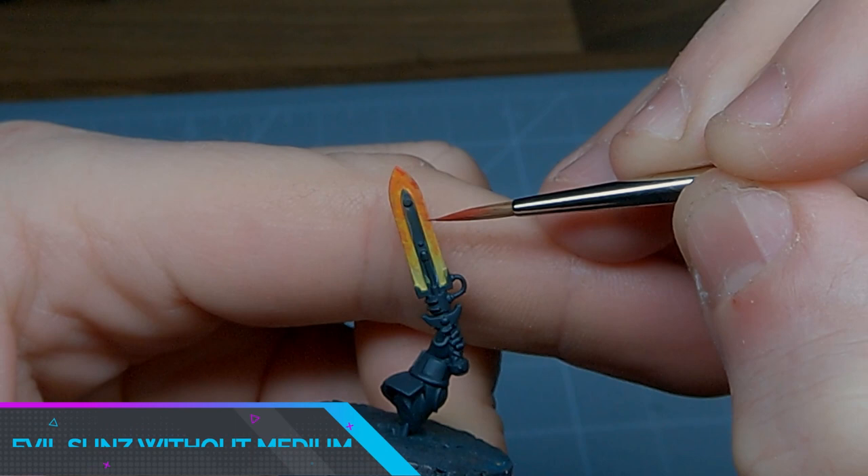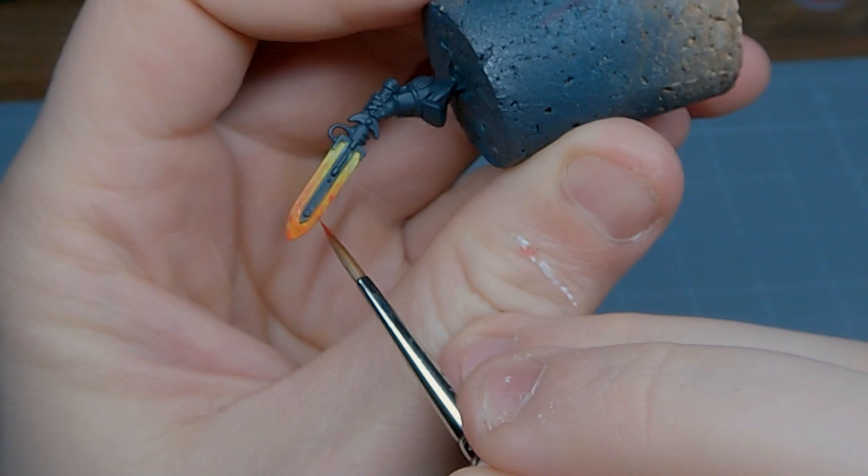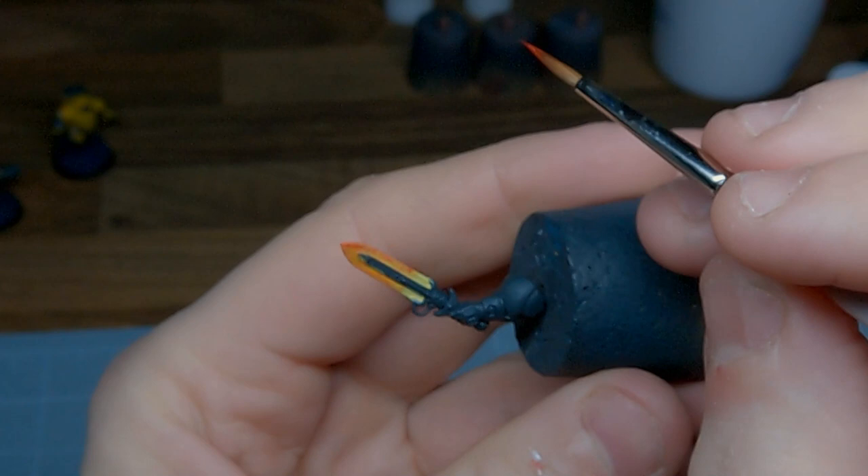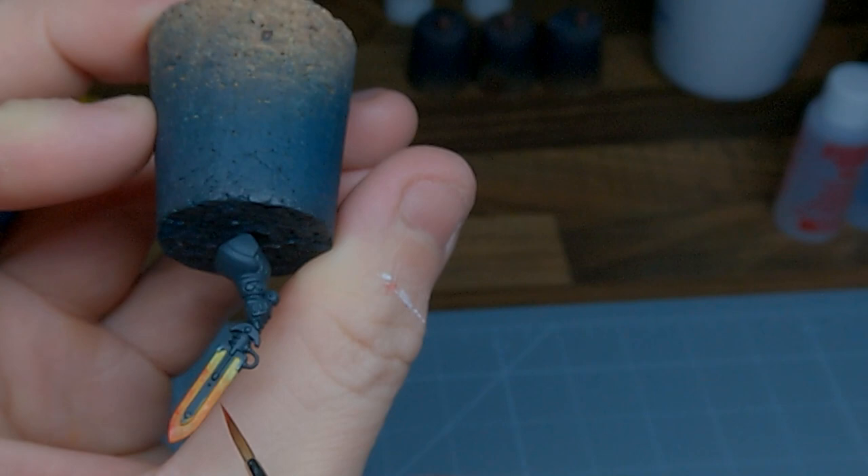With the first layer complete, we're going to add a second layer of Evil Suns, this time without Medium. Again focusing on the edges and towards the upper half of the blade, we're just going to stipple this on. With that layer complete, we have a nice chaotic pattern to work with.